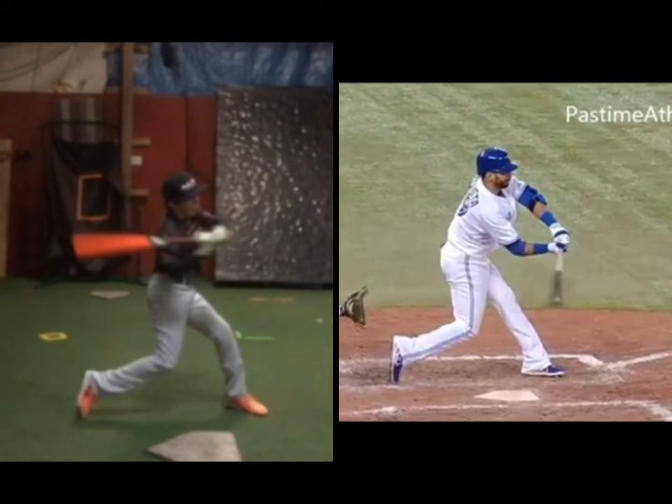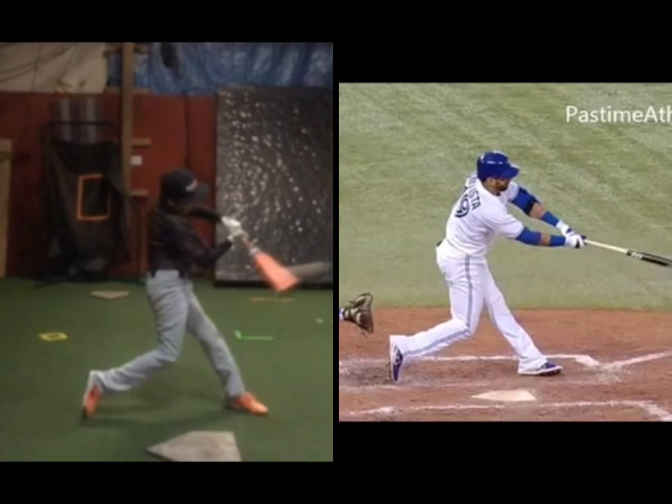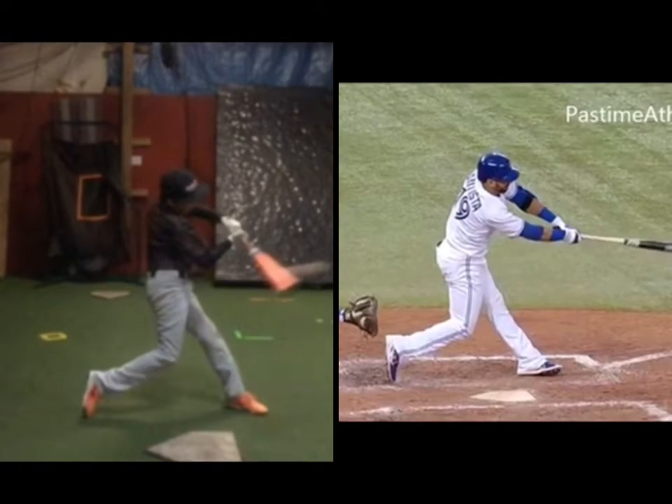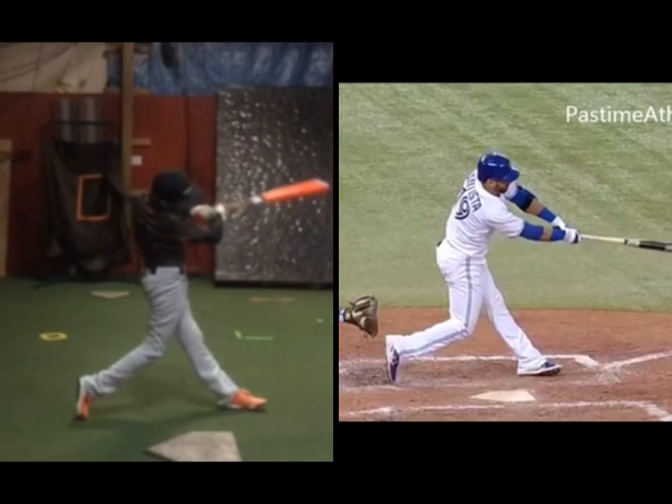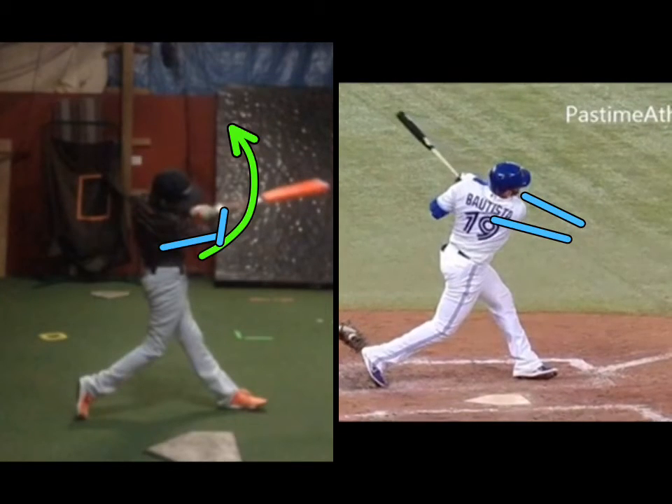He gets a little fooled but keeps the barrel in the hitting zone — you're right on time. Here's the biggest difference between you and your boy: his extension and that top hand stand through the ball, and yours turns across your body. See the difference? That's the biggest difference — yours goes this way, and that flexion stays constant.